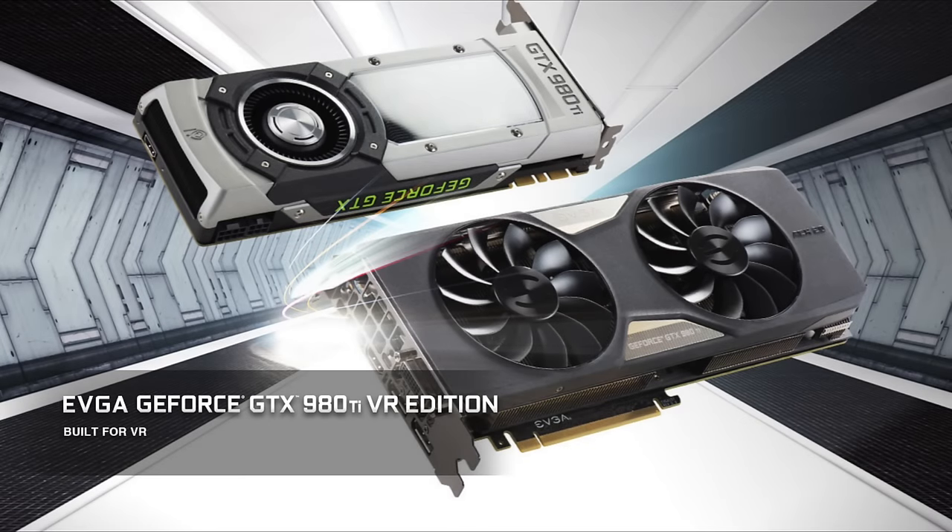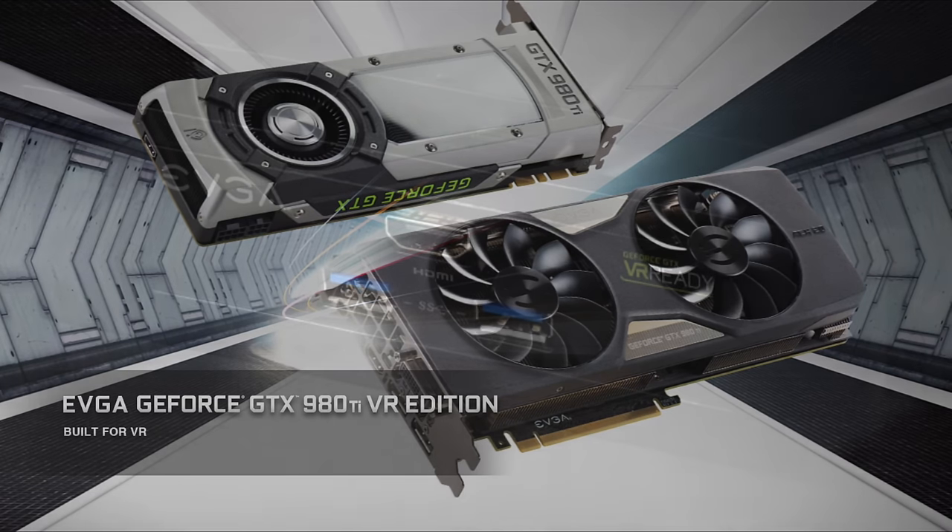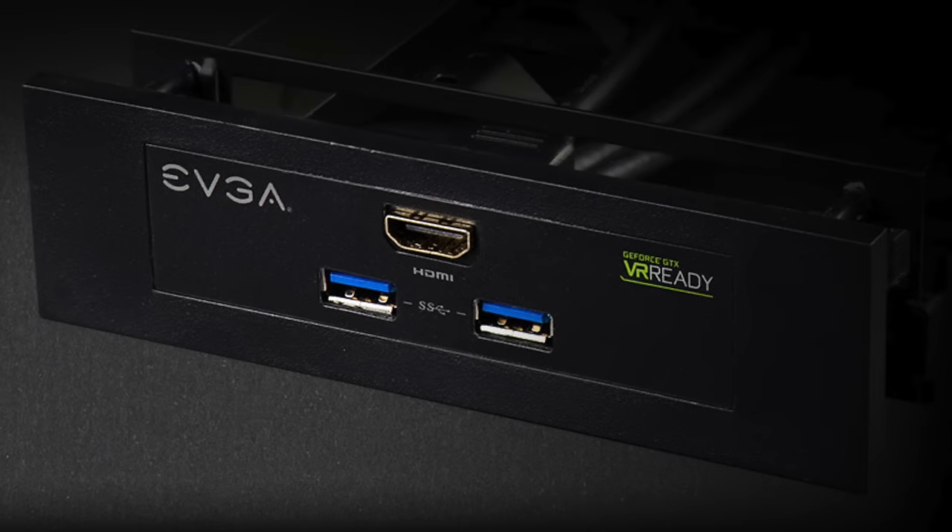The EVGA GeForce GTX 980 Ti VR Edition has arrived. This card is built for VR with a dedicated 5.25" quarter drive bay that gives you direct front access for two USB 3.0 ports and a single HDMI 2.0 connector, allowing you to connect your Oculus Rift or HTC Vive with ease.